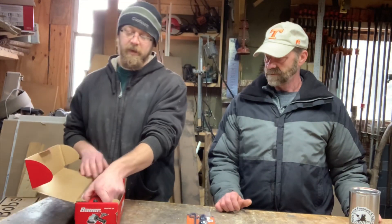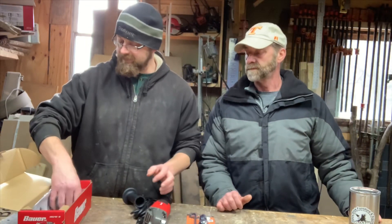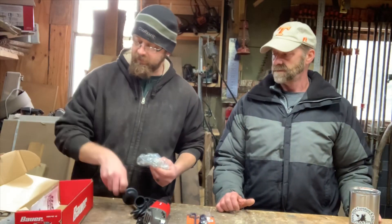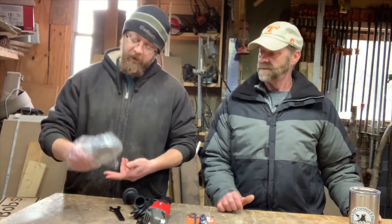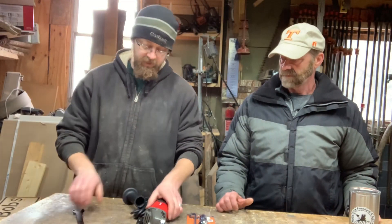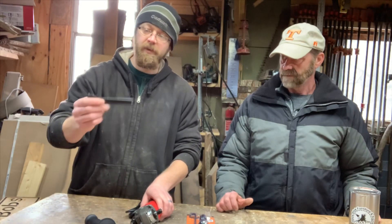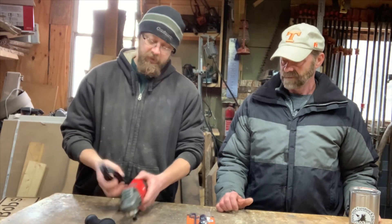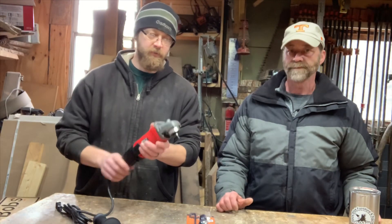Right now Harbor Freight is pushing their Hercules line, so you can get the Bauers for a little bit cheaper. I think they're still pretty much the same model, just a different name in a different color. The grinder comes with guards and things we don't need for the ball gouge setup. This one has the trigger instead of an on/off switch — that's pretty much it, just a quick simple grinder.